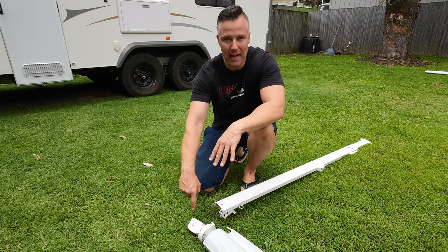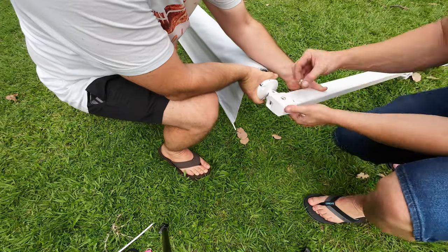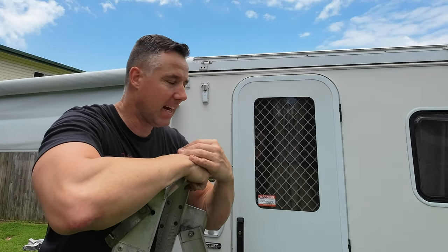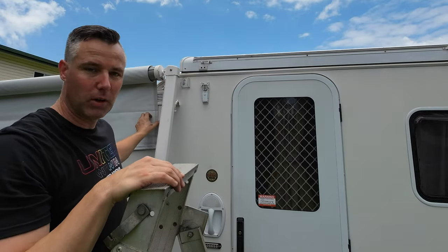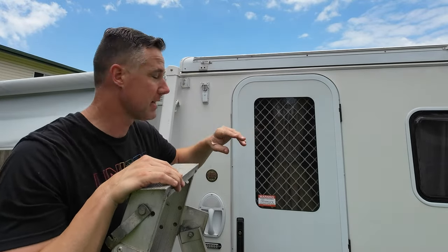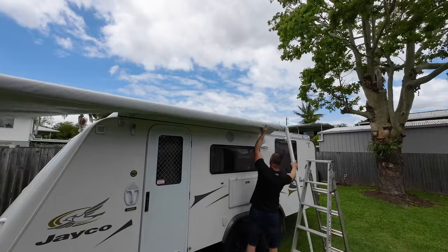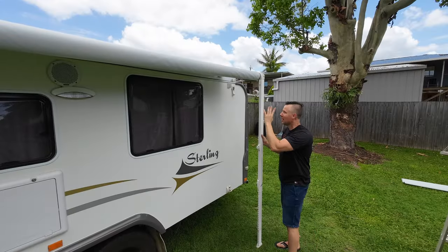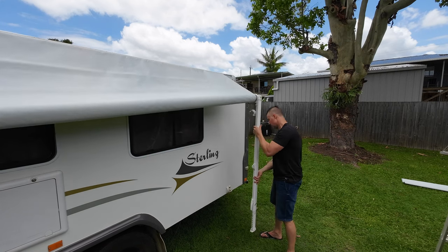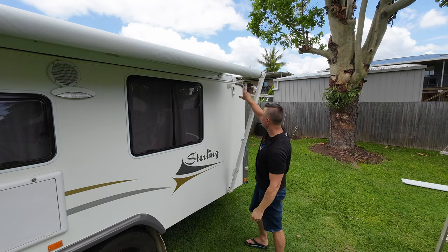All that's left is to assemble the arm onto the awning and then slide it on. Back on the ladder, we're going to walk the awning skin on — I've undone the awning skin a little bit and extended the legs to around the height of the sail track, which makes it easier to walk on. With the awning skin in position, drop the leg down, then put it into the mounting position and secure the arms to the van.